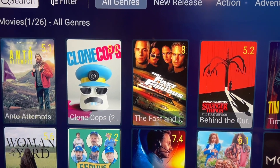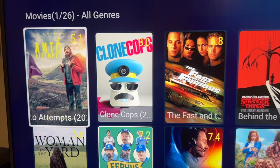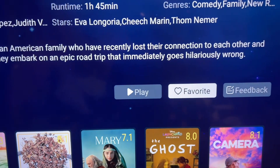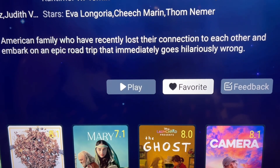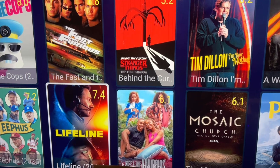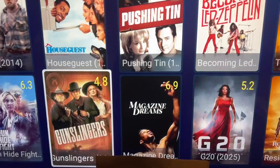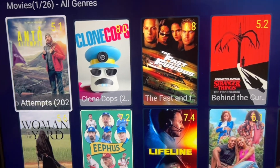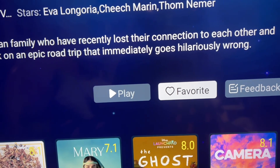If you want to save movies to watch later, you can add them to your Favorites. Just click on a movie — it doesn't matter the category — click on it, scroll to Favorite, and now you've added the movie to your Favorites. As you browse, if you see something you want to watch, just click on it and add it to Favorites. After you watch a movie, you can come back, uncheck it, and remove it from your Favorites.